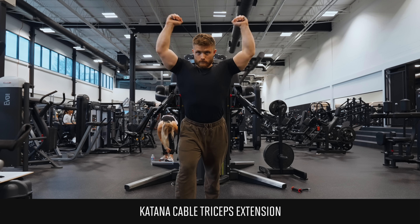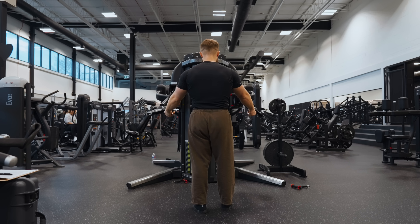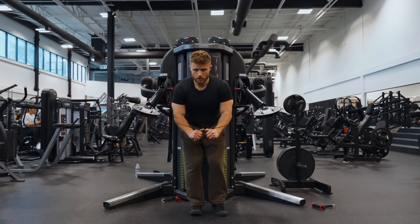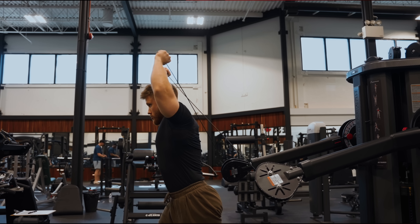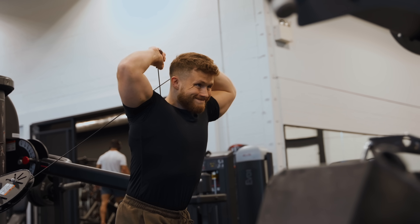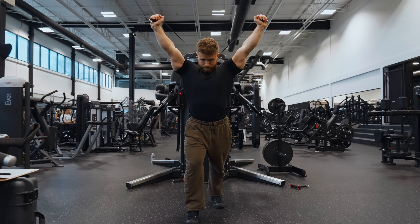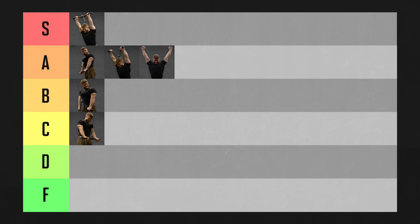The katana triceps extension gets its name from how you draw a pair of Japanese katana swords — you cross your arms overhead and grab the opposite side's cable. You can get into this exercise by grabbing each cable with the same hand and spinning around 180 degrees while crossing your arms over, or by starting with the cables crossed in front and ducking underneath. If you start with the cables at around waist height, you'll end up with your arms about 30 to 40 degrees forward — the scapular plane — which feels really comfortable. These also hit both arms individually while saving time. I'd probably put them in S tier, but due to the setup and learning curve, I'm tentatively dropping them to A tier.